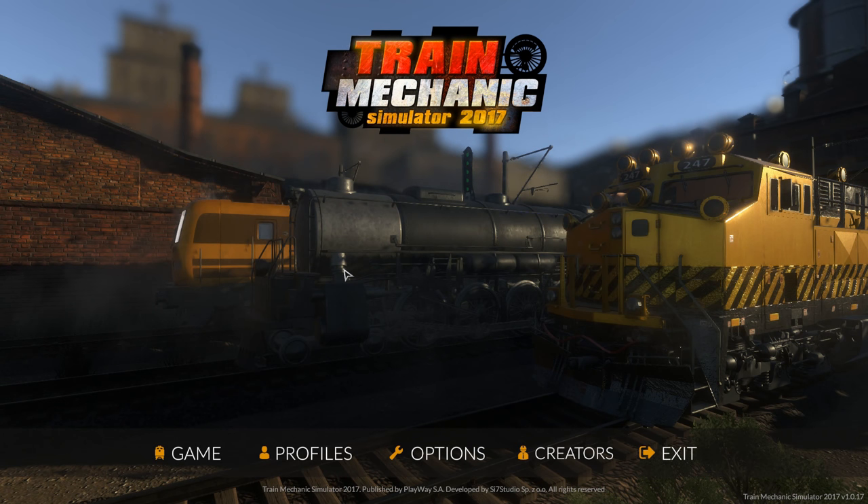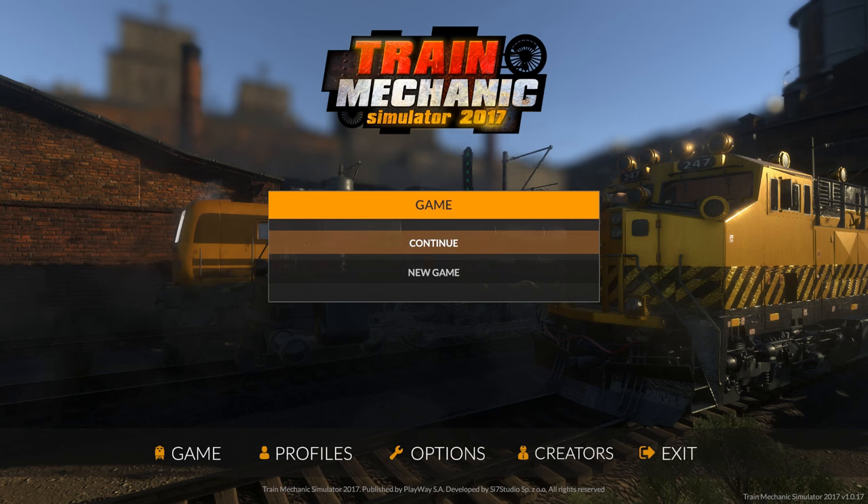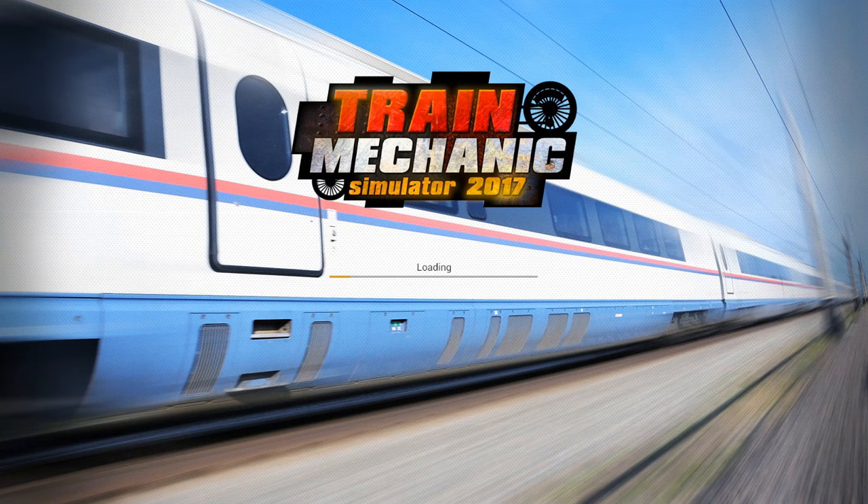Hello, Von Randy here and we're playing Train Mechanic Simulator 2017, a new game by Playway. We'll jump in here and get started. I've already started the game — I haven't actually done anything yet other than load it up and take a look.